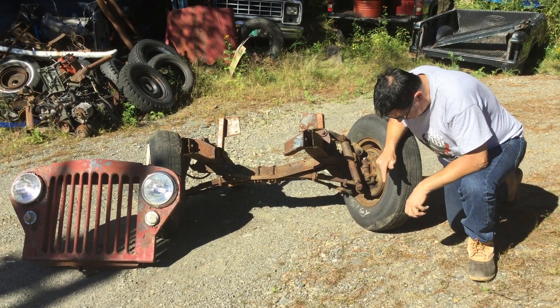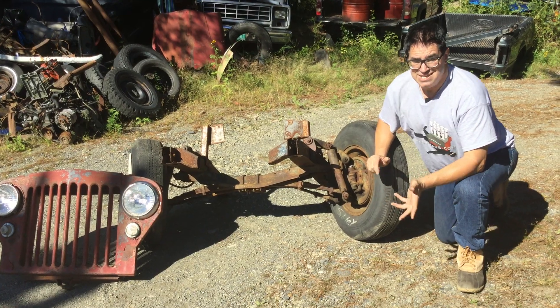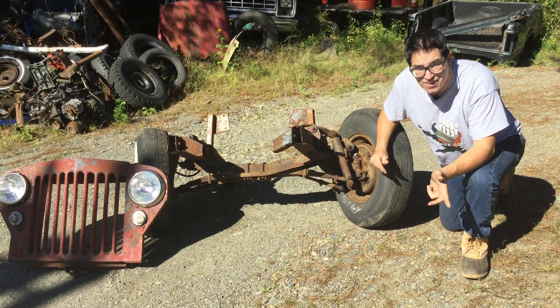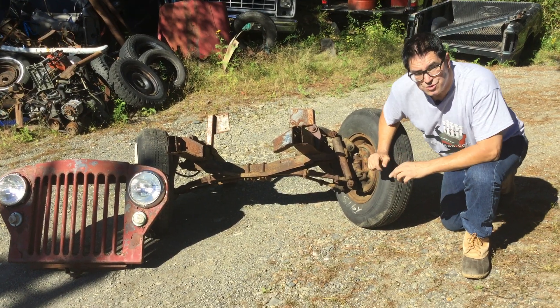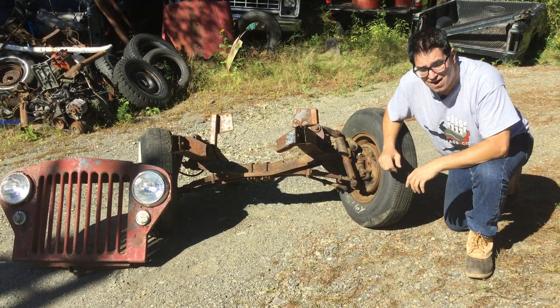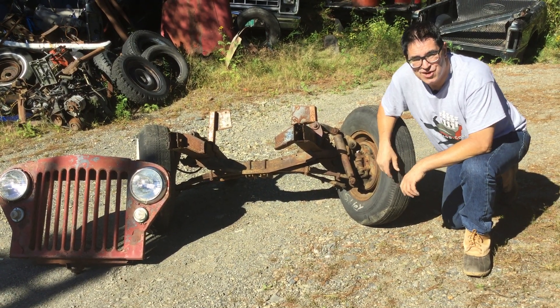If you think that transverse leaf springs are ancient stuff, you're right, but they're also kind of modern. Ford used them from 1908 through 1948 in virtually everything, including the Lincoln Continental. Chevrolet also used them under every '63 through '82 Corvette at the back of the car. Transverse leaf springs — the Jeep Dynaplan, right here in the junkyard.